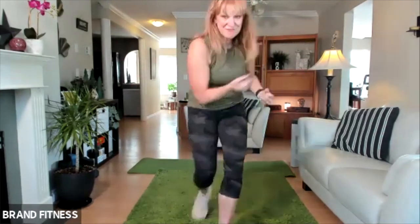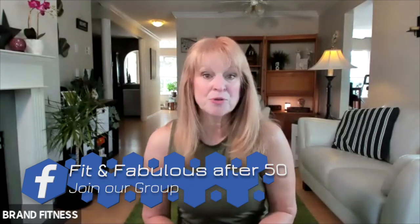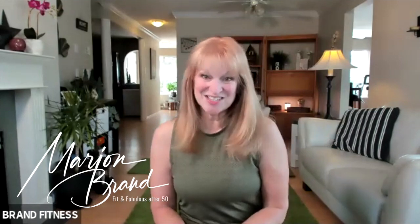Give yourselves a hand — you did fabulous. Thanks so much for joining me today. I hope you had a great workout. Don't forget to like and subscribe to my channel, and also check out the links below for my group — I'd love you to join. I'm here to help you be fit and fabulous after 50. Also check out my walking workouts — they're super popular, easy cardio. Today's session was a little bit higher intensity, but great for getting your steps up. I will see you in the next video.